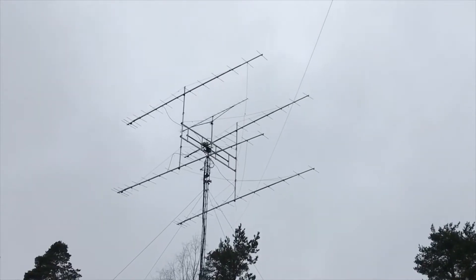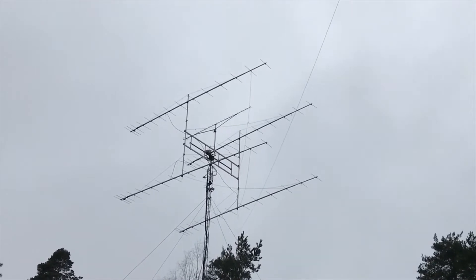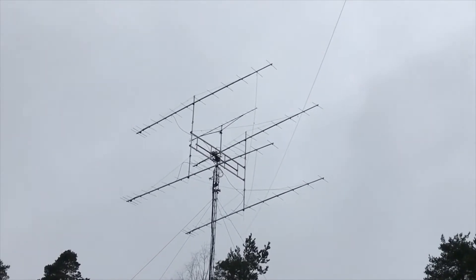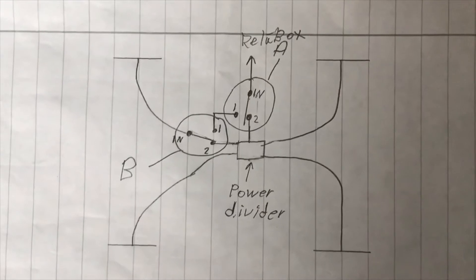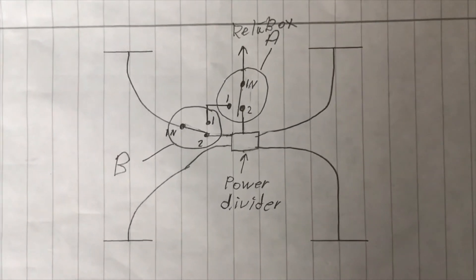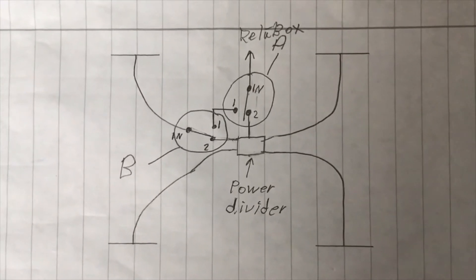I have four IAG antennas for two meter, and I have now made it possible to switch between four IAG antennas and one of the top antennas. The configuration looks like this, so I can switch between one antenna and all four together.